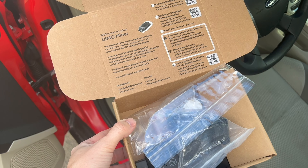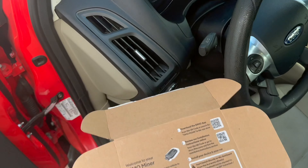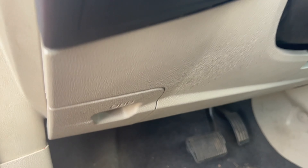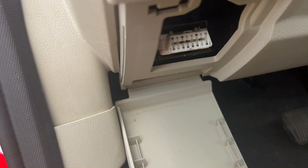We are outside and I will show you how easy it is to install your Dimo miner. The first thing you want to do is locate your OBD2 plug-in. On a lot of vehicles it is underneath the steering wheel — as you can see right here it says OBD — we're simply going to open it.